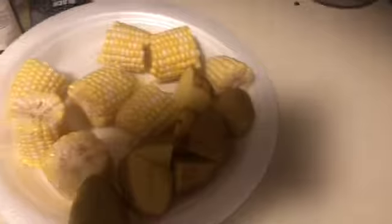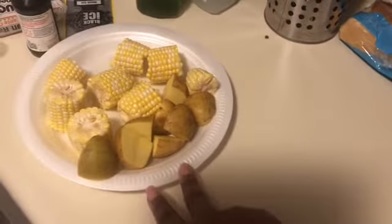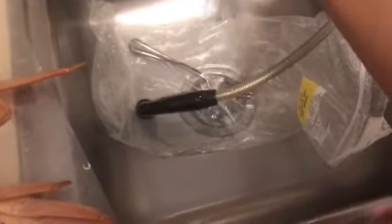I've cut up my corn and just did the two small potatoes I had, because it's just me - my son is not gonna eat this. I washed off my crab legs real good. I forgot a shrimp down there, but I washed my shrimp off. I'm not gonna make the full amount since it's just me.